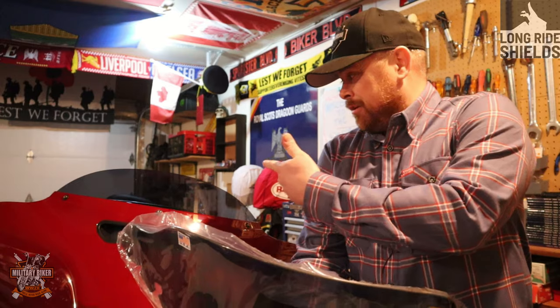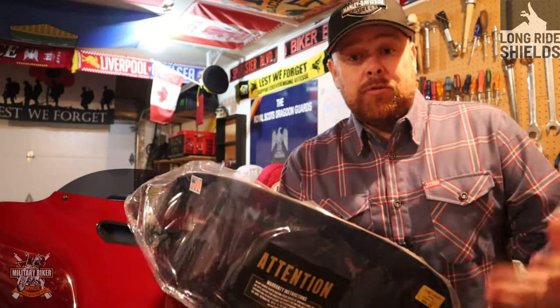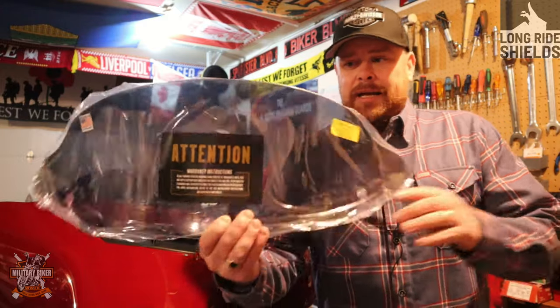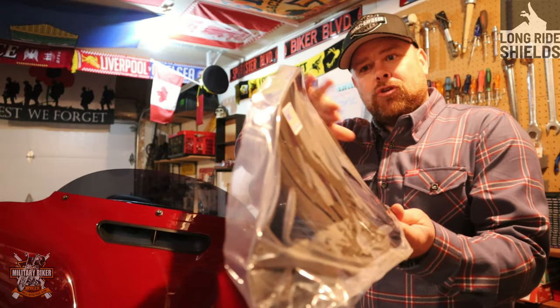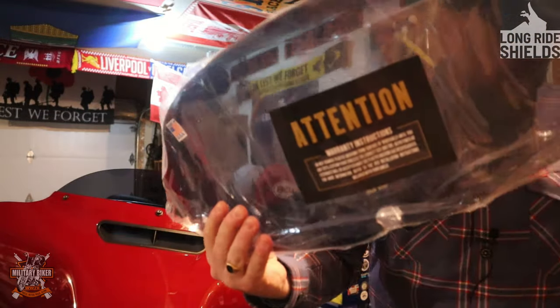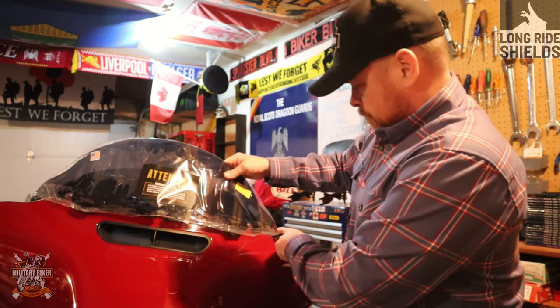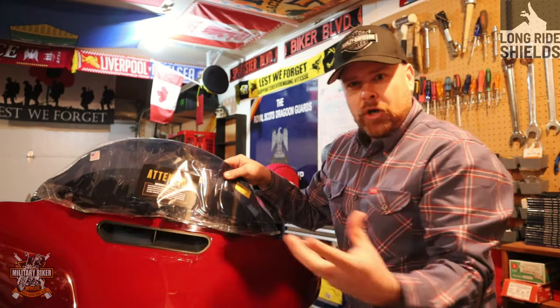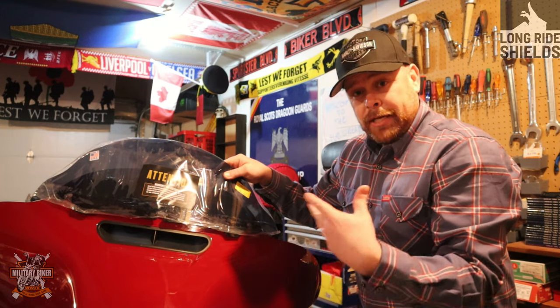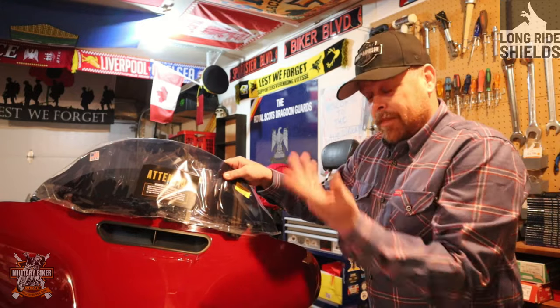It is an eight-inch shield, as opposed to the roughly five-inch OEM. It measures just between my lip and my nose, which is good. The cool thing about these is it's got a lip at the top which pushes the air up and over your head. It's made in the States from polycarbonate. And check this out — see the little wings on the sides of the windshield? It gives you a lot more protection from the wind on the sides, protecting your gloves and hands.